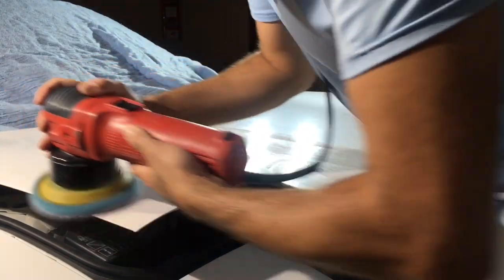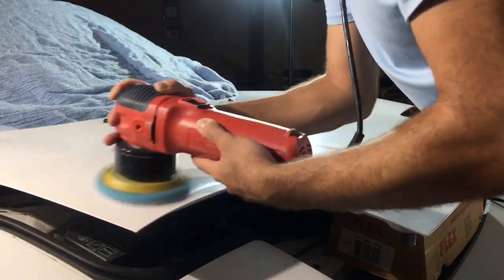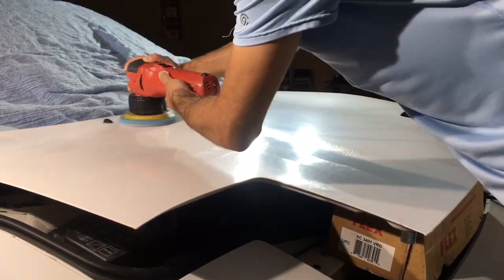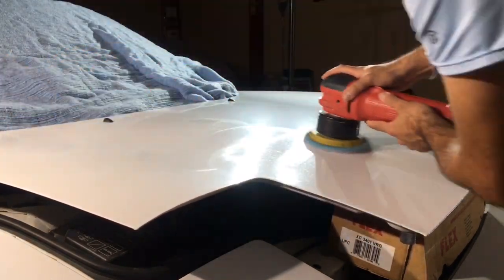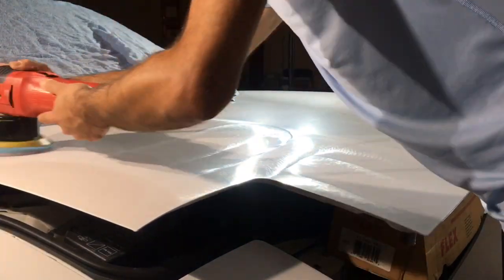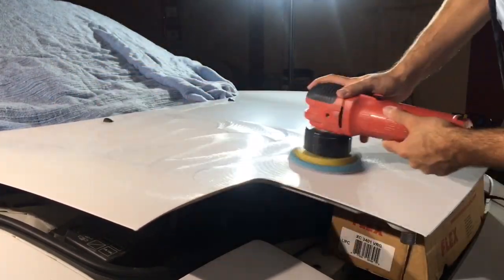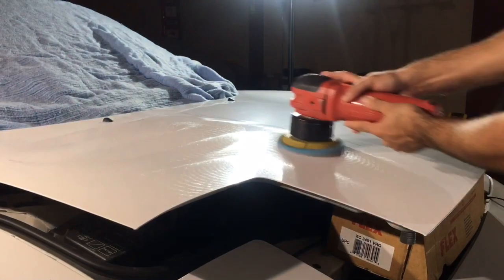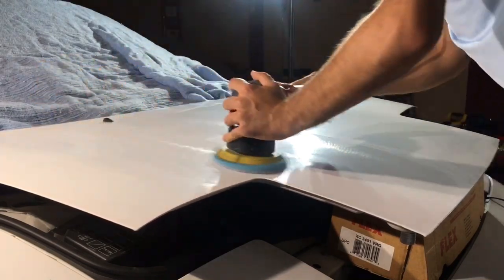I would have liked to do this video in real time just to demonstrate for you guys, however the video would have been far too long. Right now I have the machine on speed setting four and a half. I'm doing nothing fancy — just working this entire section to get to the moisturized paint, and then we can practice our normal paint correction routine by working normal two-by-two sections. The end game goal is just to chop away that dead oxidized paint. The foam wool pad is going to be the ideal pad of choice for a situation like this because we are using an entry-level machine and we need as much cut and help as possible.